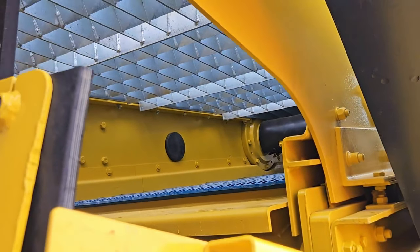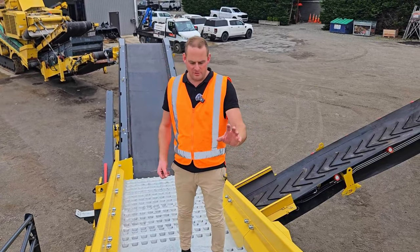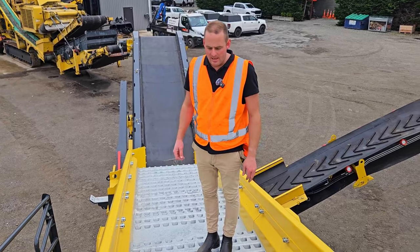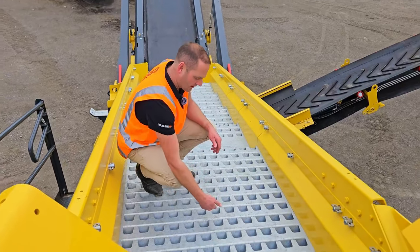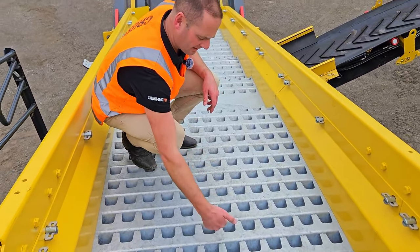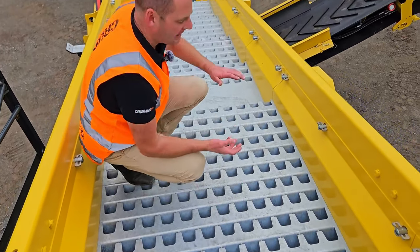Just to show how this works, we'll climb up on top now. Up on top of the screen box, you can see the heavy duty apron feeder which feeds onto the 3D screen box. These are designed specifically for C&D waste — when material flows down, a piece of rebar can't go underneath and jam up. It hits that flat plate, lifts back up, and carries on down.